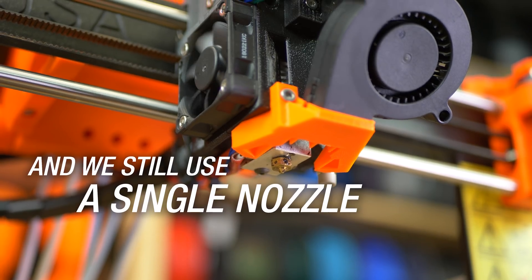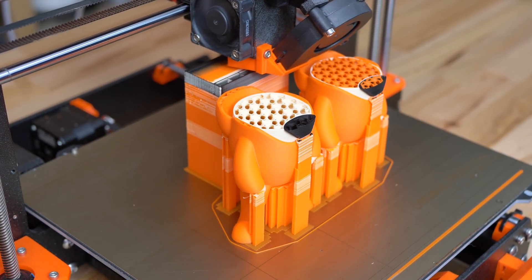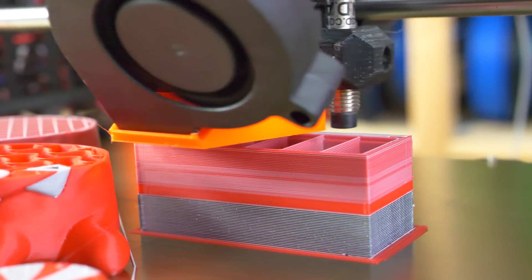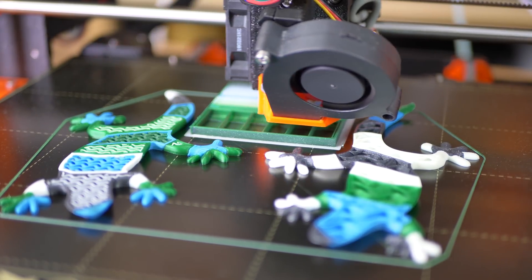And of course we still use just a single nozzle. That means that we have to somehow deal with the color transition after a filament change. The smart wipe tower is still the primary solution to that problem, but we have new and exciting ways to decrease the amount of wasted filament.